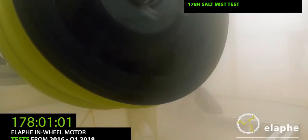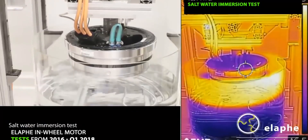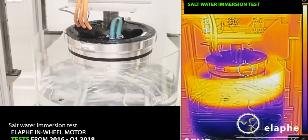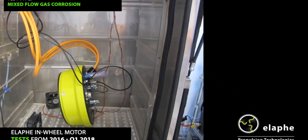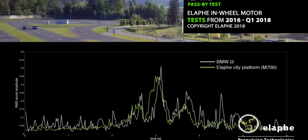Other forms of water like mud, ice, and salted mist, like you'd get on a road in winter, also failed to damage the hub motors. They also tried salt water, both sprays and immersion, which would cause serious issues if it got inside — it took that too. Laboratories are one thing, but the real world is another. Elaphe tried that too — hitting bumps, driving on slippery spraying ice, potholes, rocks, and other things couldn't hurt the hubs.